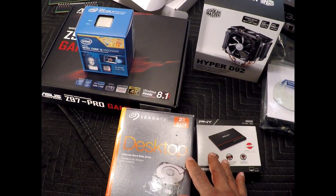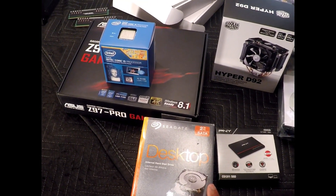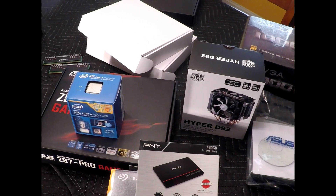I will be installing two hard drives. One will be a two terabyte 7200 RPM Seagate, and I will also be installing the PNY 480 gig SSD.